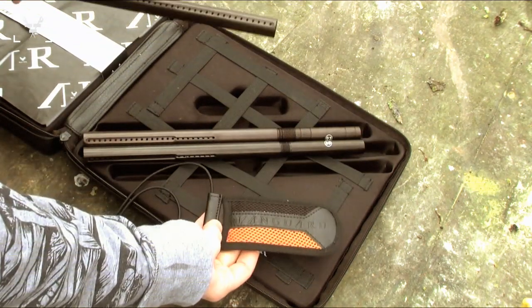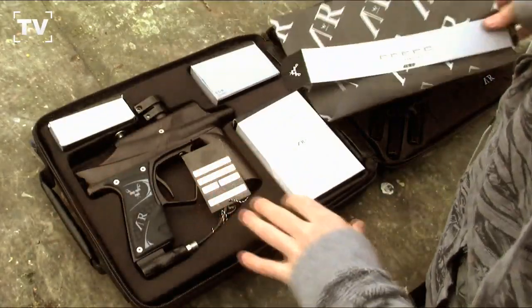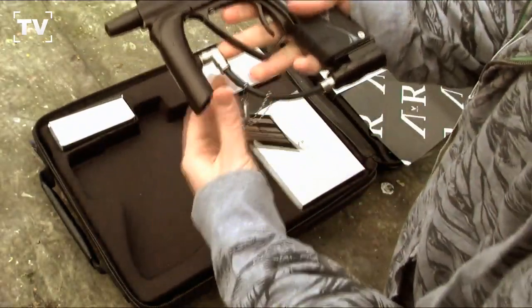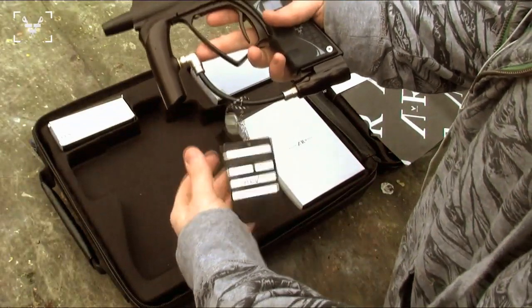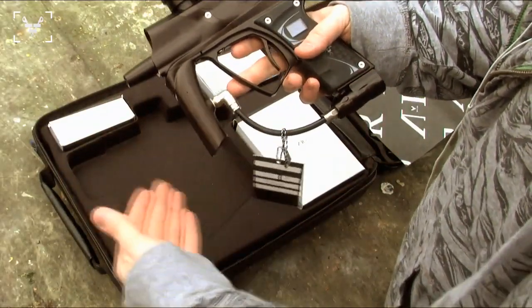Also on this side you get a barrel sock with Vanguard on it. On this side of the leather carrying case you're going to have your marker. Your marker is going to come with a tag. On that tag it's going to show you when it was made, when it was put together, and by who. This is just to let us know who put your gun together and how well they did it.